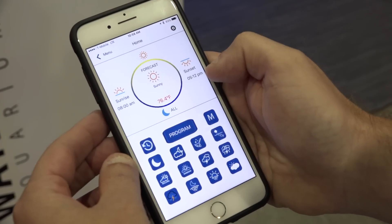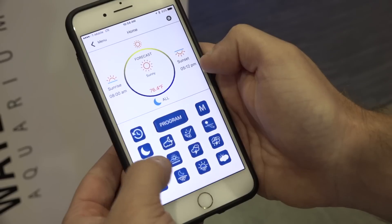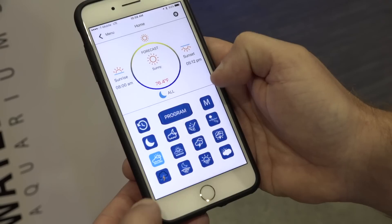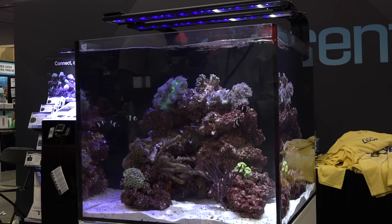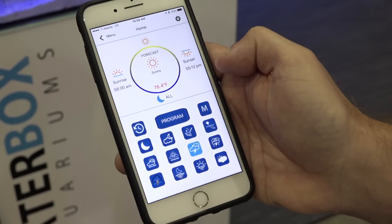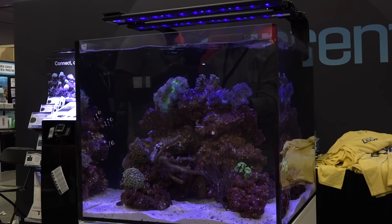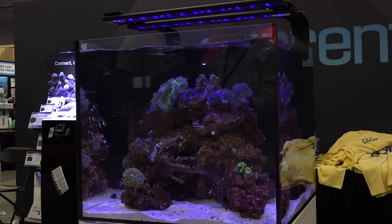You can do rolling clouds, where your pumps actually start to actuate and you can see the lights moving a cloud across the tank. For something more dramatic, you can go into a lightning storm mode synced with the lightning effects. There's also a morning palm ocean waves mode.